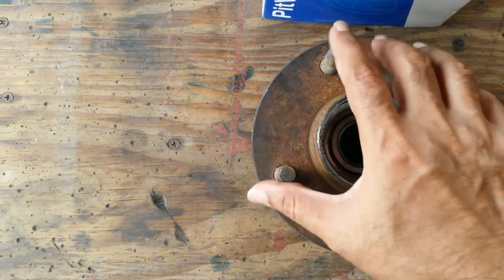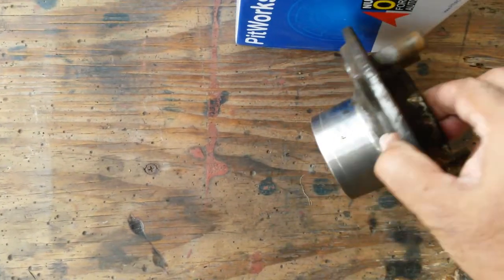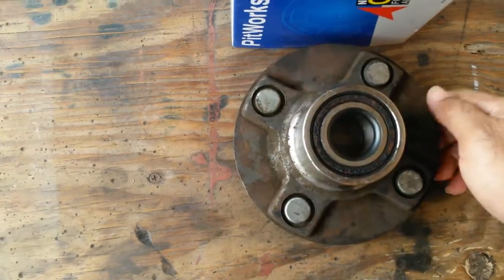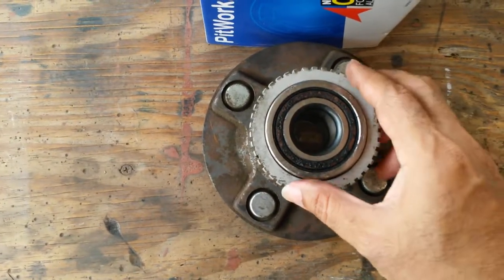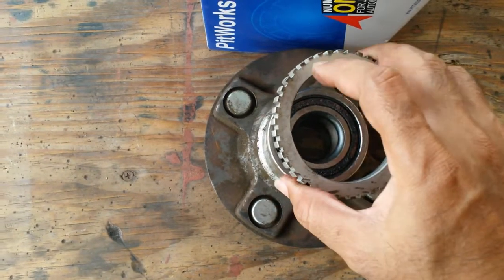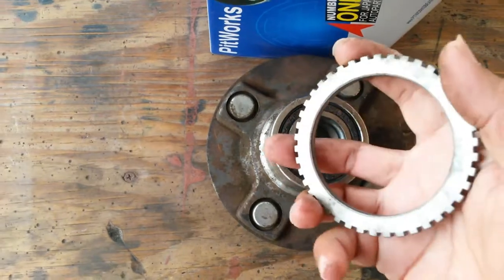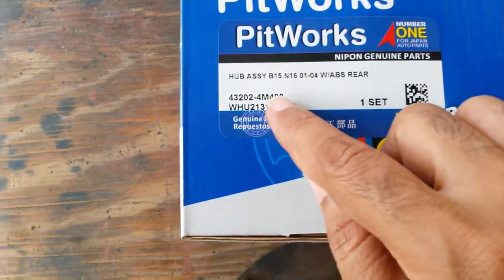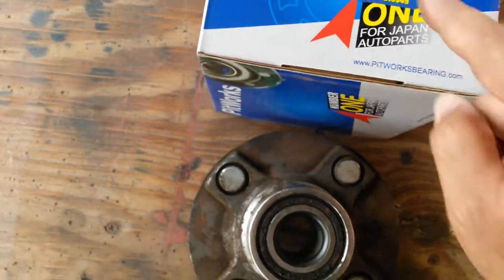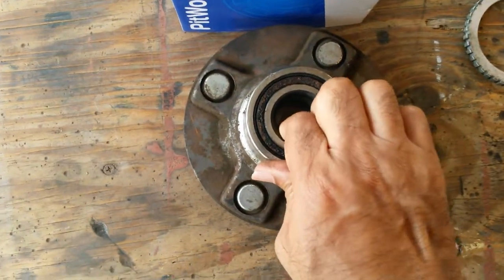The hub assembly in the back of the car was bad — bearings were making noise. Went to the mechanic and this is the part taken out. They took out the original one that was on the car, and this new one came with it. Apparently this is slightly different from the new one, but this is the part — it's a hub assembly for a B15 rear.